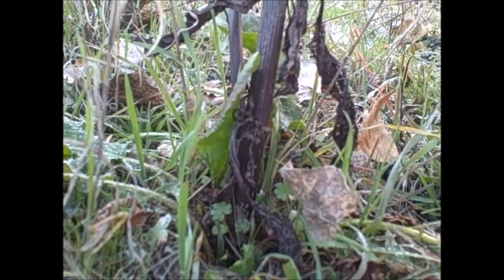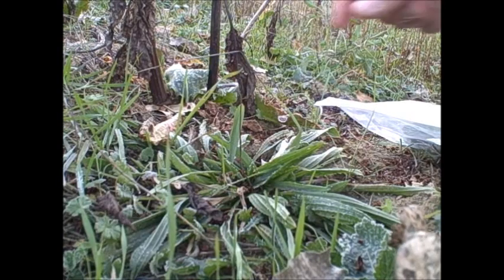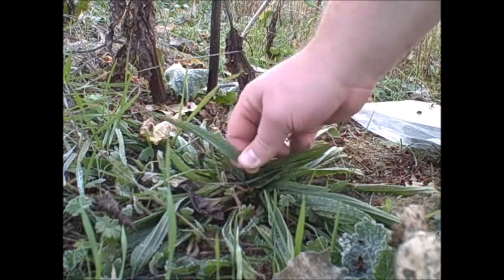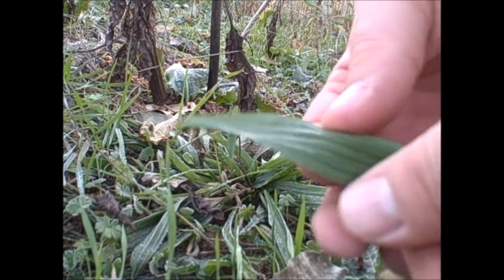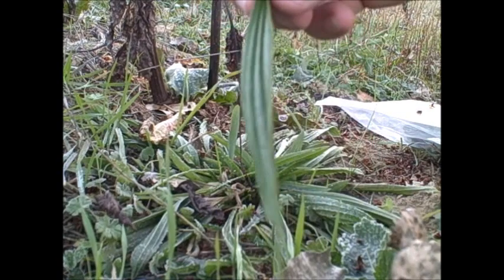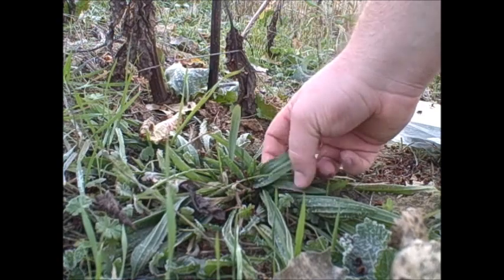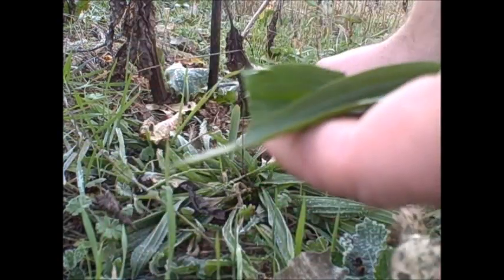They still have some frost on them — it's early morning. In the middle of all this dock is some plantain, which grows pretty much everywhere around the world. Yours might look a little different; some are a lot whiter. These here in Northern California are a lot thinner. I actually think we have both varieties, but these are also a good salad green.